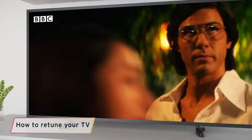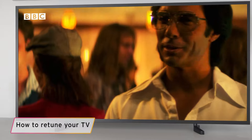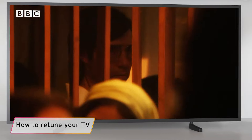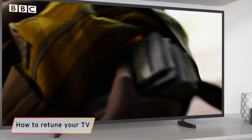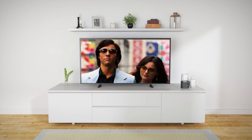To make sure that you're receiving all the channels available and getting the best from Freeview, it's a good idea to retune regularly, maybe once a month or so. In fact, the only time we'd recommend that you don't do a retune is during extreme weather conditions, as this can sometimes interfere with the signal that your TV is trying to find.